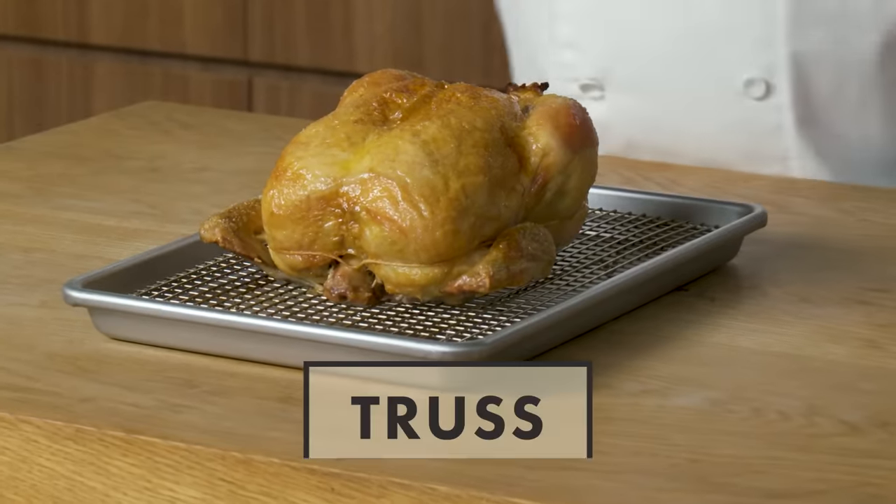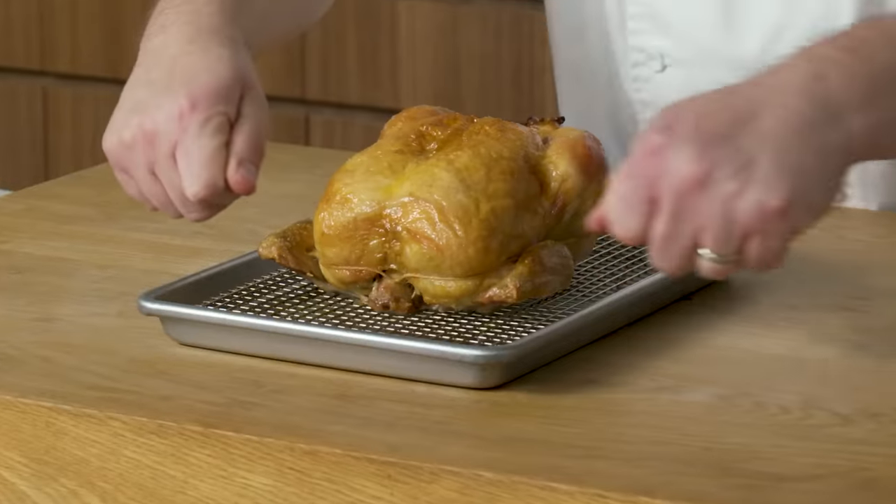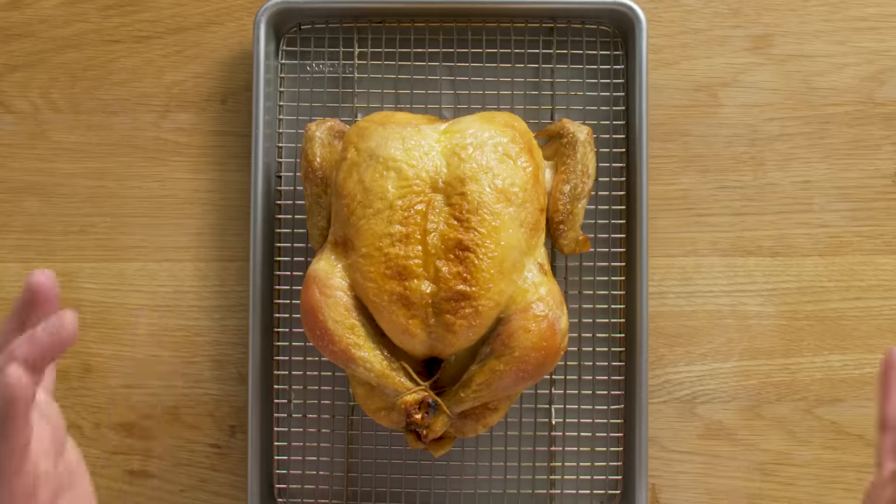Before we carve our bird, we have to cook it. When we cook this bird, I like to truss it. Trussing is basically tying the bird with butcher's twine. The first thing I did was tuck the wings under, took some butcher's twine around, wrapped it around the legs, and tied the legs really tight so they kind of stuck into the breast. When we truss it, the bird gets nice and compact, roasts a lot more evenly, and it also makes it look beautiful.